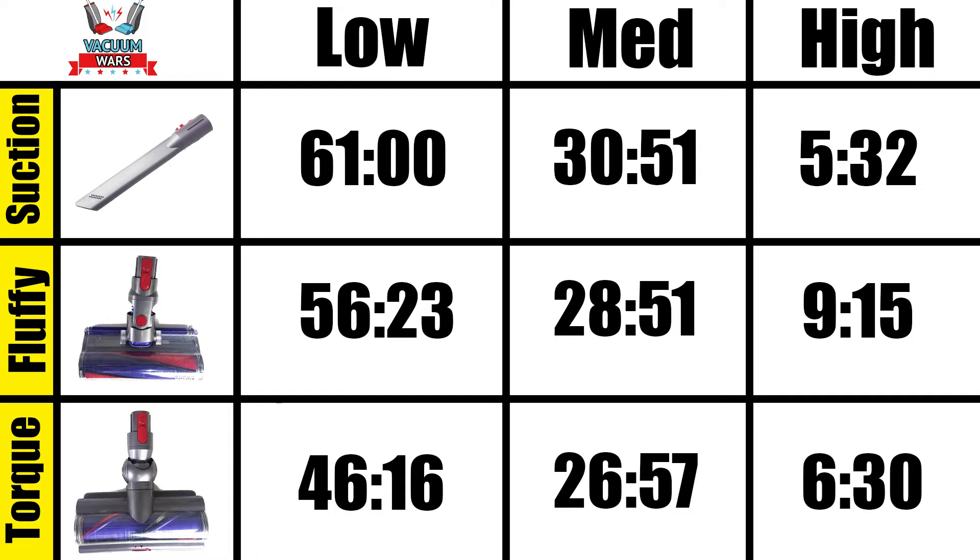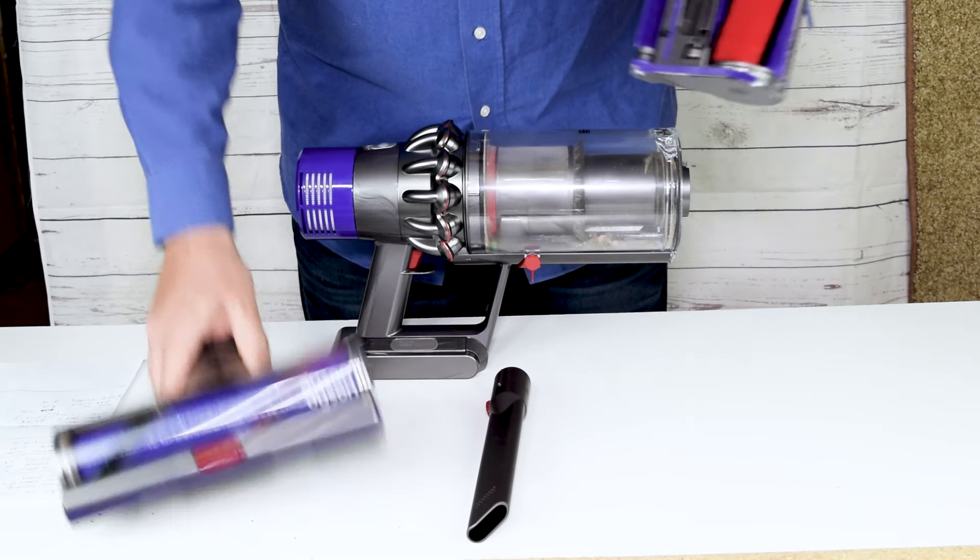Some of them are pretty interesting. For example, we found that with the soft brush you actually get way more battery life than with the torque drive head. Just another reason to get the Absolute version of the Dyson V10.